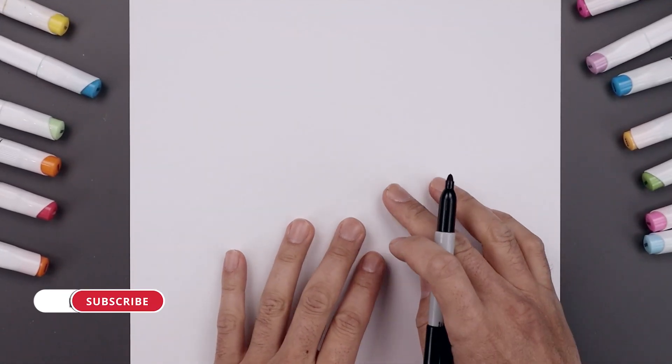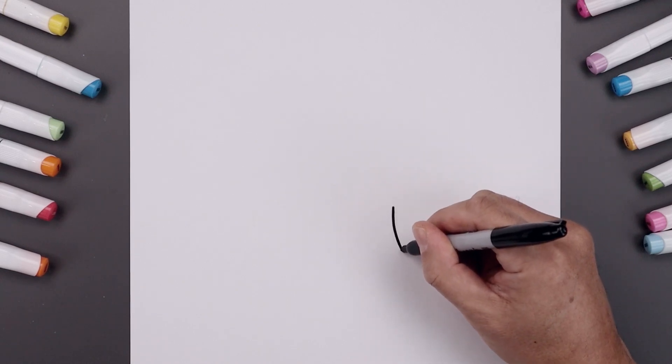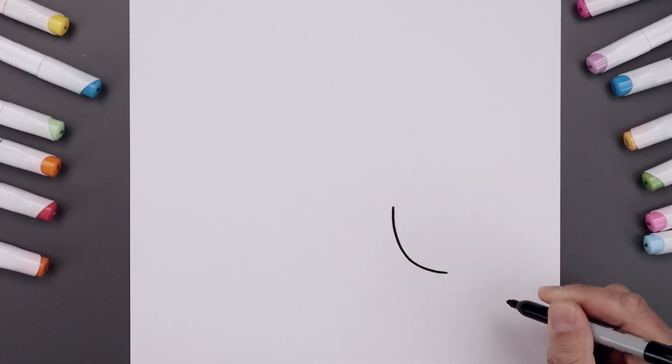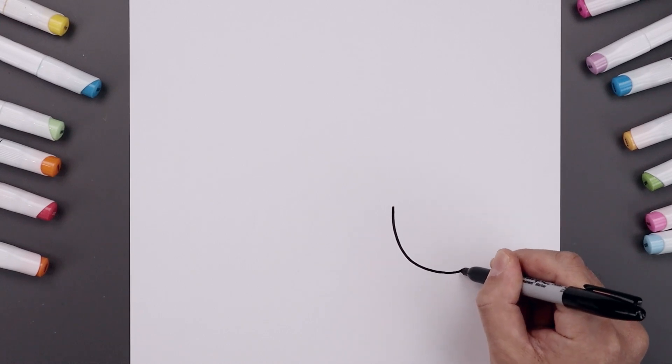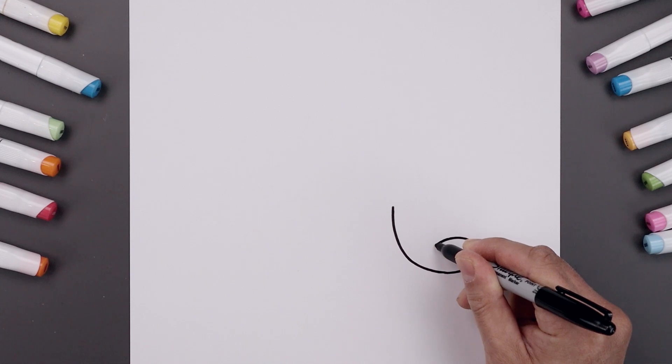Let's begin today's lesson on the right side of our page with the bottom edge of the thumb. So we'll start right up here, curve this down and then out towards the bottom. I just want to curl this around, going around.